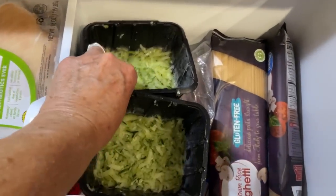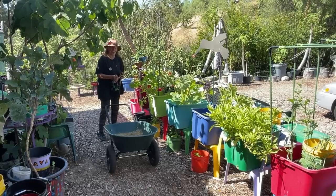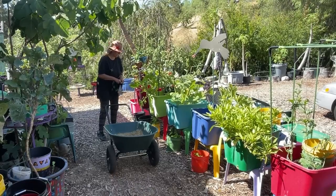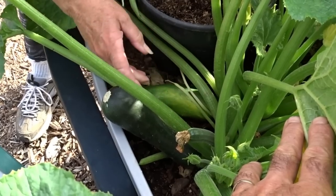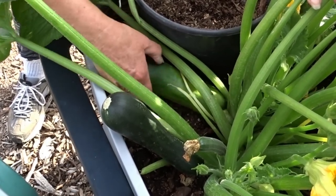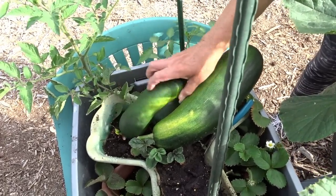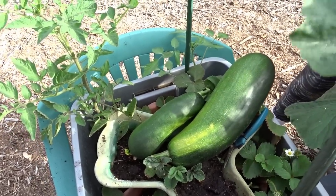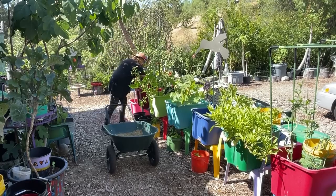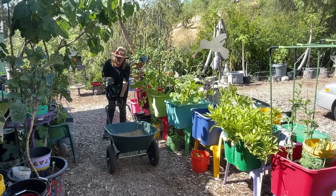Hi, it's Robbie from Southern California. Today I'm doing something I always say I don't want to do — I'm going to harvest all my zucchini. Not because I want to, but I have so many, and if I leave them on the plant they're going to stop producing. So I'm going to go through, harvest them, keep some for cooking, and start freezing. Let's get some of these big ones off into my wheelbarrow.